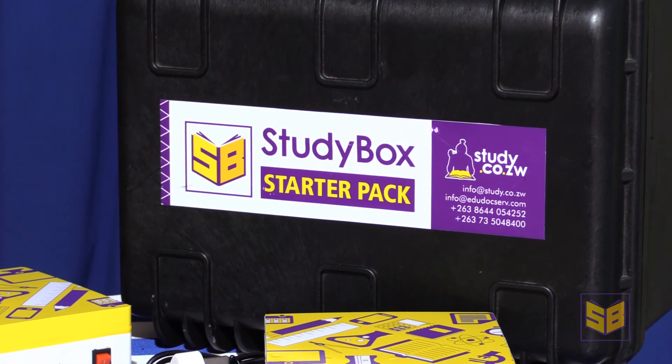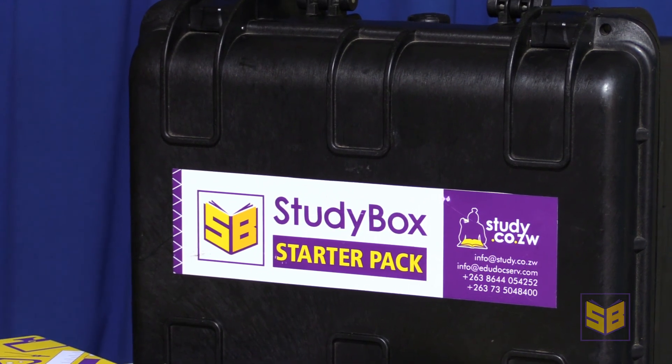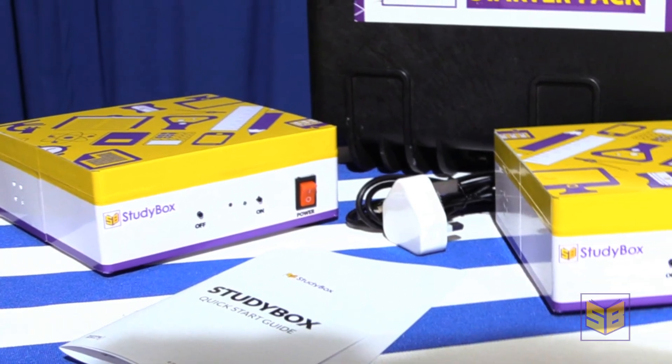Different use cases can apply to the content loaded on StudyBoxes. Teachers can use the content to prepare for lessons, or have learners access the content while they're in a lesson. To date, StudyBox units have been used to ensure continuity of education delivery, especially in light of the COVID-19 pandemic and the closure of schools. StudyBox units are also being used in non-formal education to make digital content accessible to learners for short periods of time. The versatility of StudyBox makes it an ideal solution to make educational content accessible offline, off the grid and at low cost.